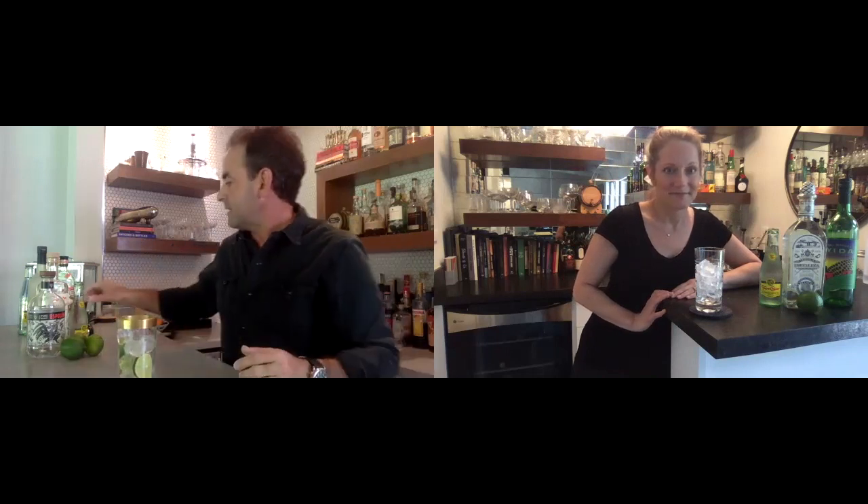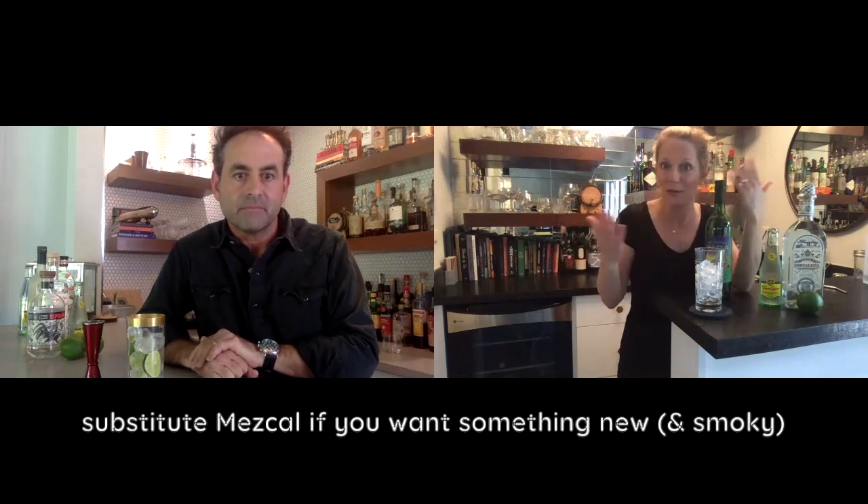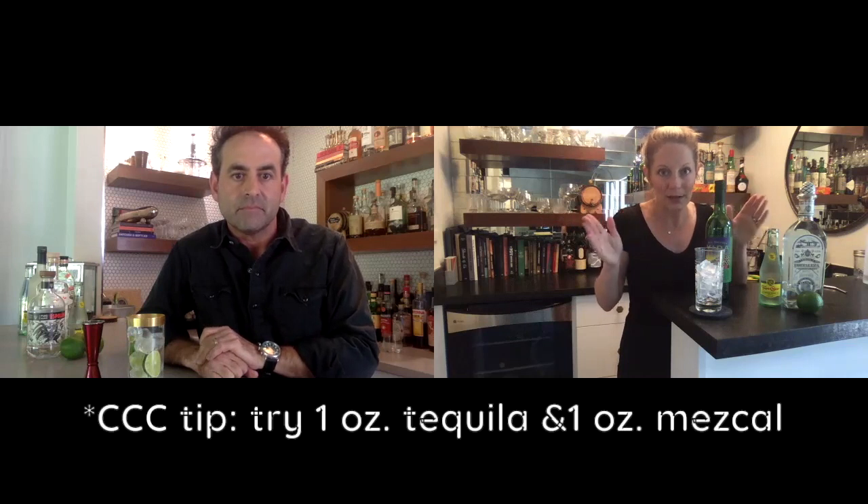Start with two ounces of tequila. Anytime a recipe calls for tequila, you can opt for mezcal instead — I have a love affair with the smoky stuff. A lot of you don't like it and that's totally fine, but you can absolutely swap tequila for mezcal and vice versa. You can also do half and half, or three-quarters tequila and a quarter mezcal — as long as it totals two ounces. If you're using tequila, please use a blanco tequila for this one — this is not where we use your reposado or añejo.